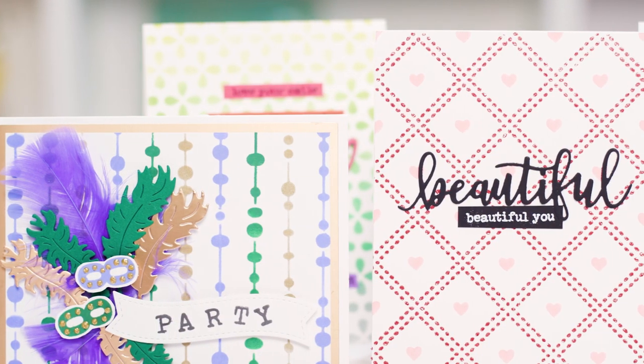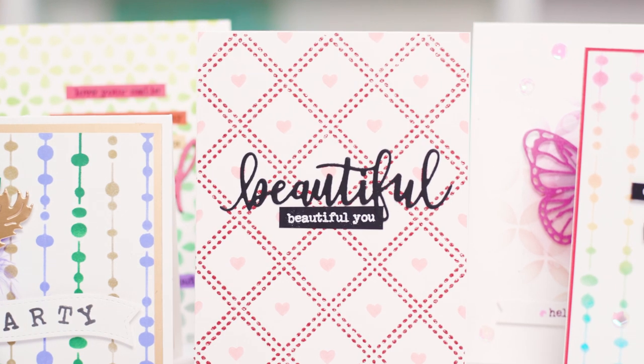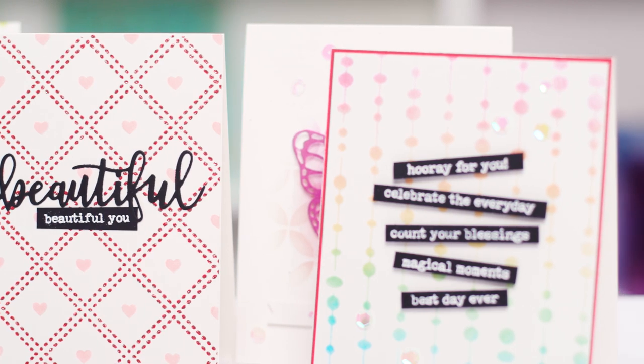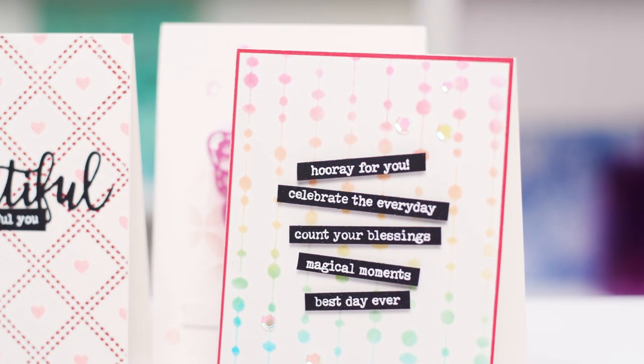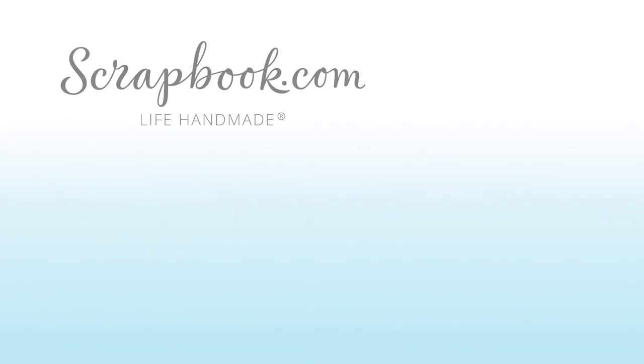So these were the brand new stencil releases from Scrapbook.com. You can find all of these stencils by going to Scrapbook.com and checking our exclusive section, so make sure you stock up on these designs and all of our other popular stencil designs as well. Thanks for watching! If you liked this video and want to see more from Scrapbook.com, please like, share, subscribe, and leave a message. Happiness is life handmade.